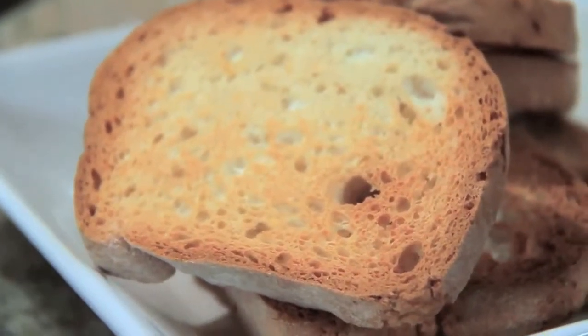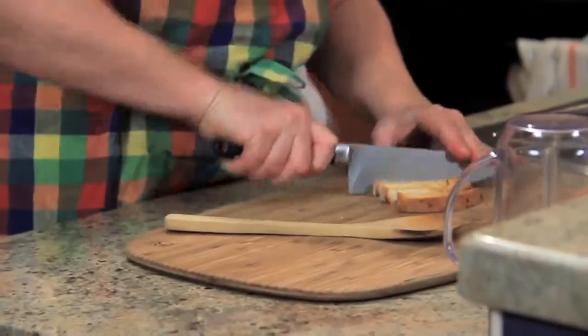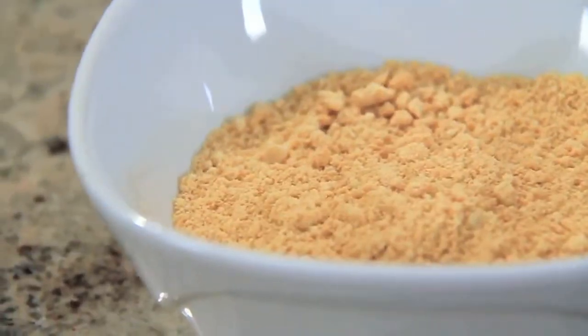What you end up with are these really nice golden brown dried out pieces. The reason you want to bake this and not toast it is because toasting really only deals with the exterior and the inside is still kind of gummy. Take your knife, chop this into some manageable pieces, pop them into your blender or your magic bullet, and blitz again for 30 seconds to a minute until you get a nice fine consistent breadcrumb.